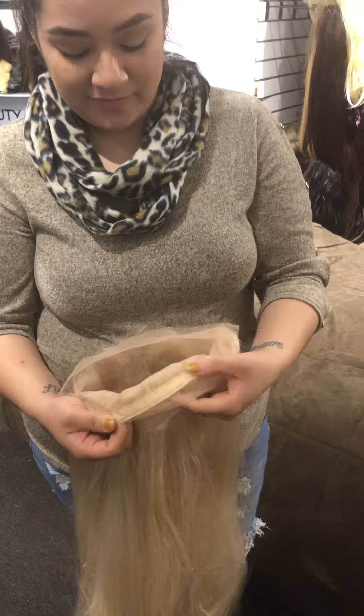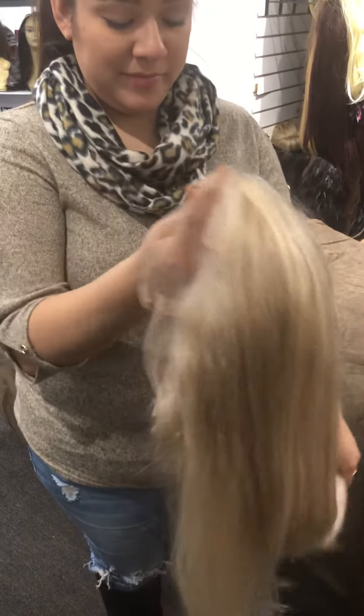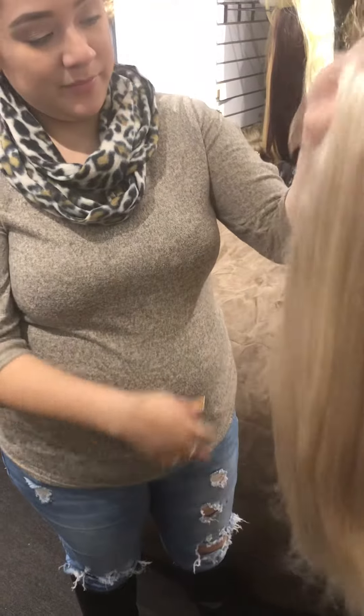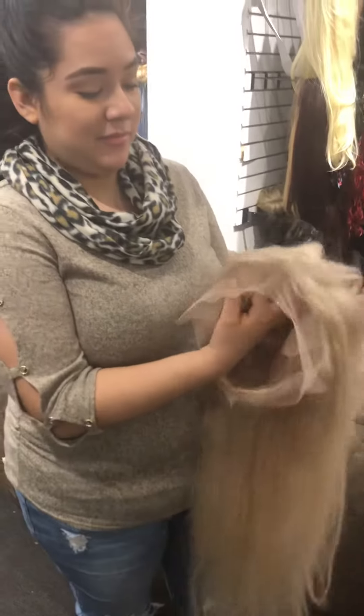All right everybody, coming to you from Tess Wigs. It's www.tesswigs.com. Love you.